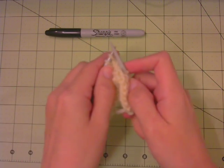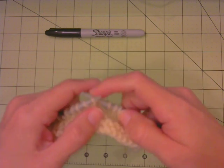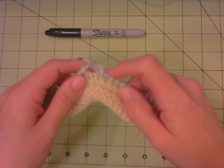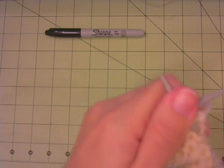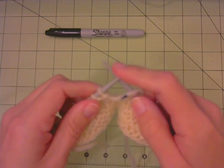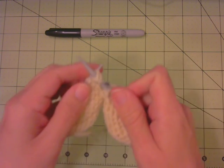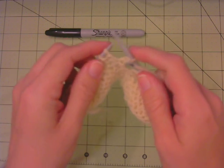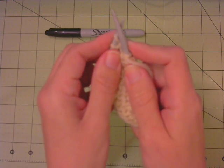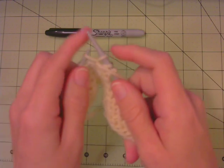The reason your knit and purl tension can differ can be the angle at which you hold the needles. When knitting, I like to hold my needles at a certain angle, but when switching to the purl side, if the needles are held at a steeper angle to each other, that will generally give a tighter tension.